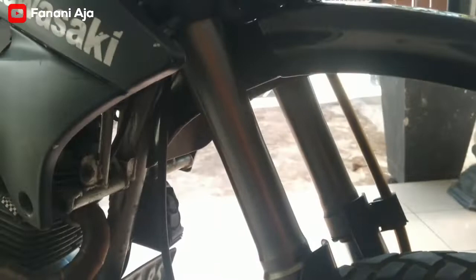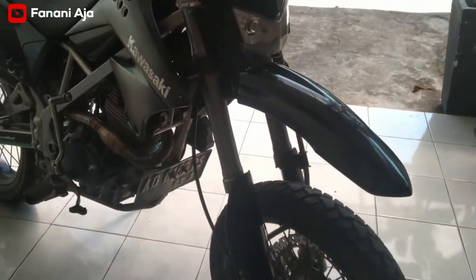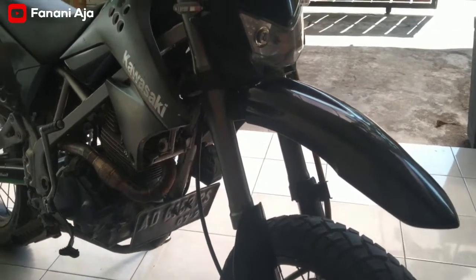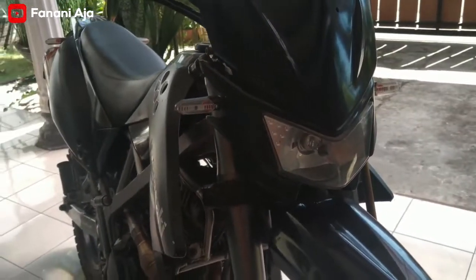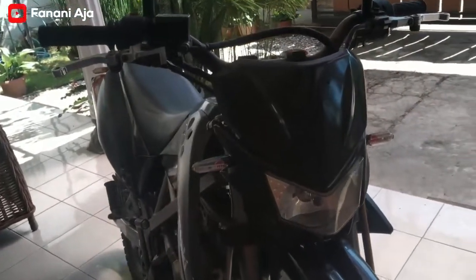Oh iya, ini shock depan pakai punyanya D-Tracker di tracker 150, PNP juga, copotan. Kemudian kelistrikan, lampu dan sen pakai punyanya Vario, tapi yang bukan yang LED.